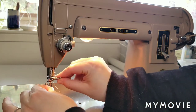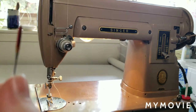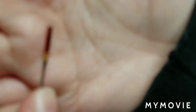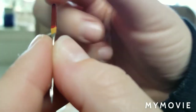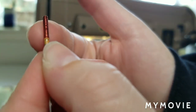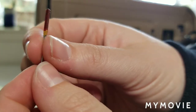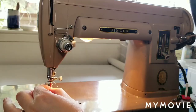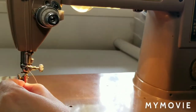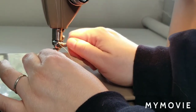Now, to install the needle, I unscrew this. Here's my needle. There's a flat side and a rounded side to this needle. On this machine, this particular type of machine, the flat is going to go to the left-hand side. You'll be able to tell if you have it in there wrong if you're trying to fight it. The flat is to the left-hand side, and it's allowing me to push the needle all the way up, which is what we want.